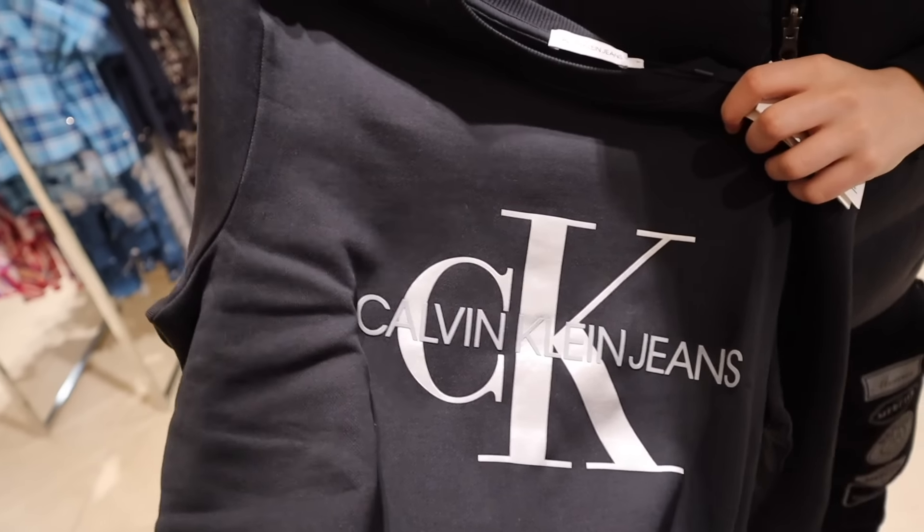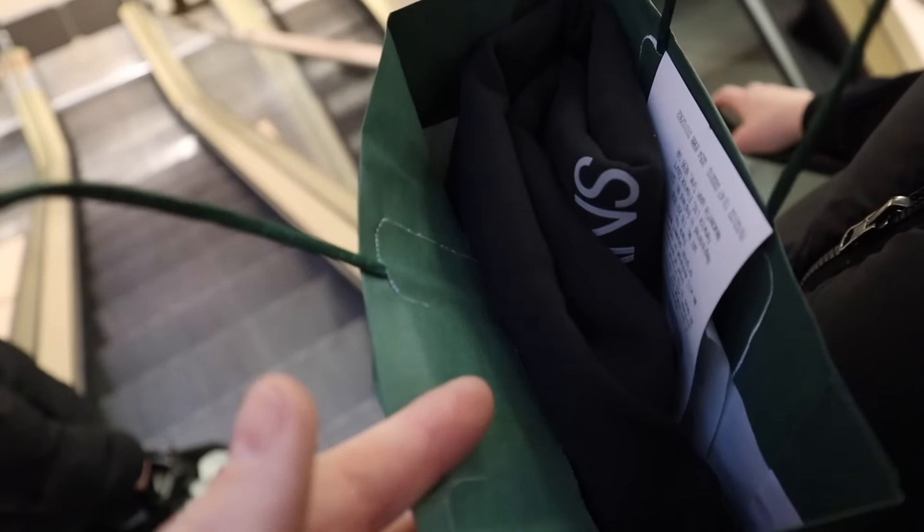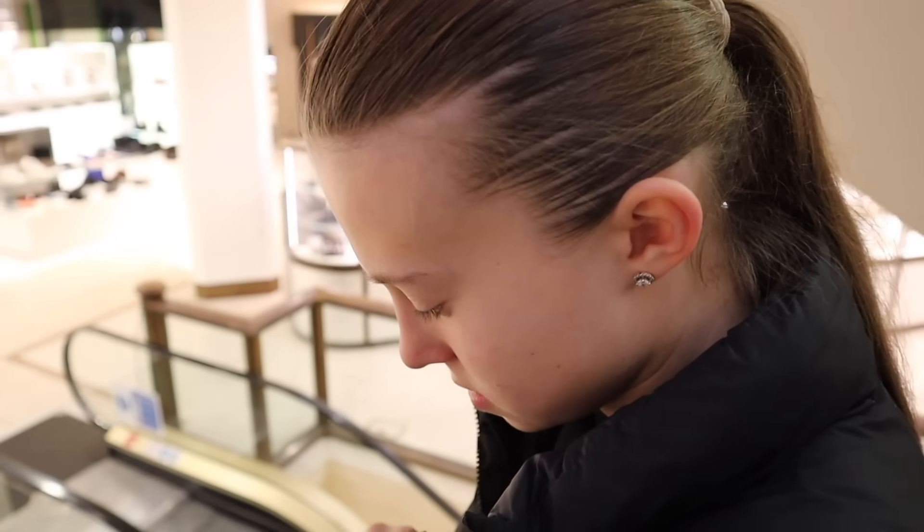Lily looks around more and finds a carbon-colored item she prefers over the Diesel one - it looks much nicer. They go with that one instead. Ralph says he's happy with everything so they're done in Bentley's. They decide to grab a Greggs before spinning the wheel for round three.